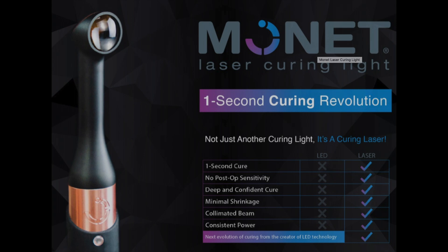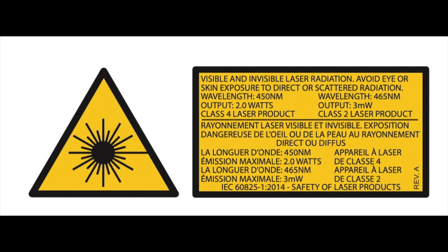The Monet is an extremely powerful laser curing light. In fact, it is a Class 4 laser.